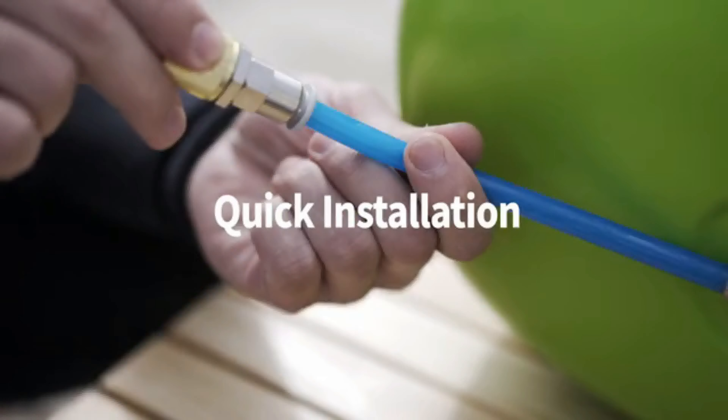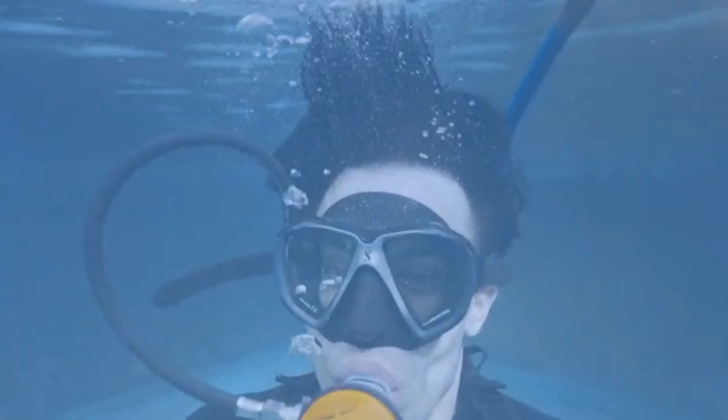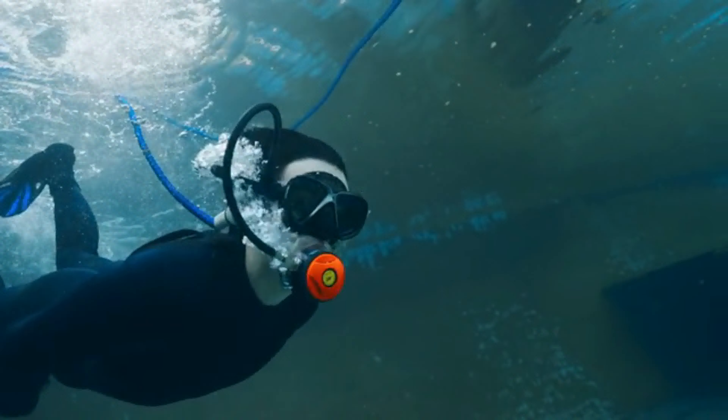Let me show you an amazing place! Let's go! This new technology provides more convenience and a better diving experience for everyone.